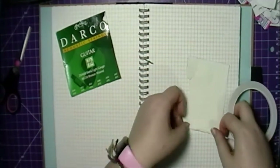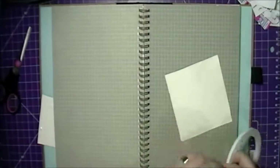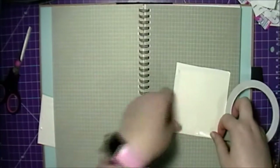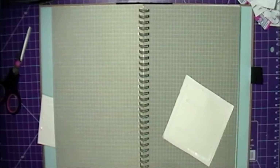I glued them down using the flap and then wrote some song lyrics to my favorite songs on the inside of them, so when you flip it up you can see the lyrics. I just turned to another page so you can see what I was doing.